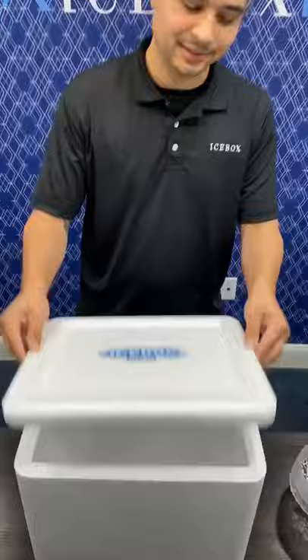After 20 minutes, open your icebox cooler. Voila! You have an iced out jar of peanut butter.